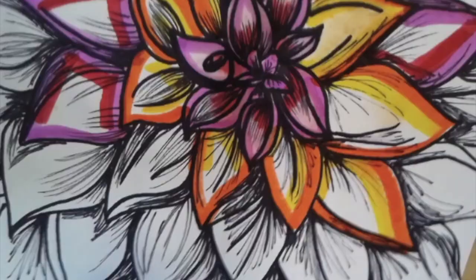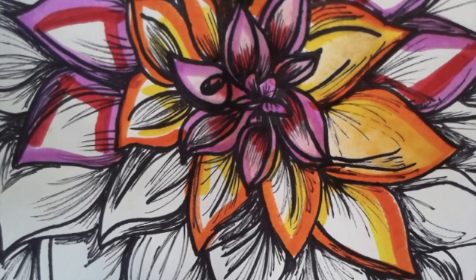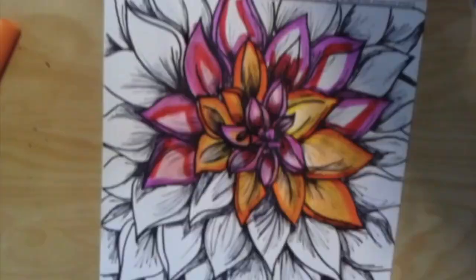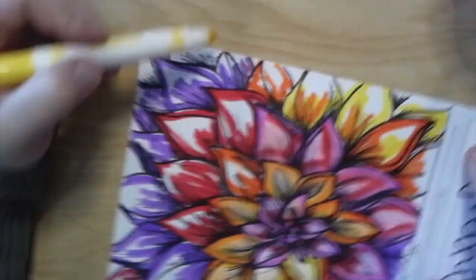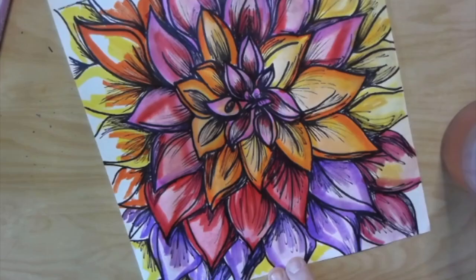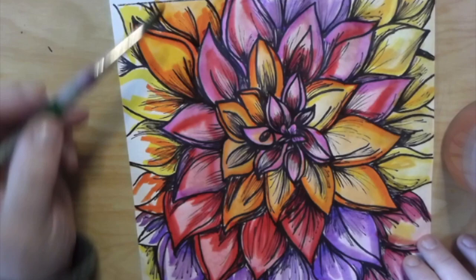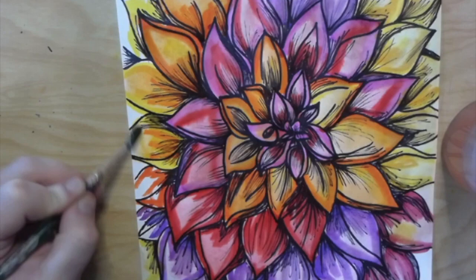Let's zoom in here to get a closer look. Notice how some of the colors have already started to blend towards the white part of the petal — this is what makes it look like watercolor paint. As I put on my last few finishing touches and finish the last couple petals, notice how in the center of the flower the water has already spread the marker much more than when we started. The longer the water sits on the paper, the more the marker will spread to start making it look like watercolor paint.